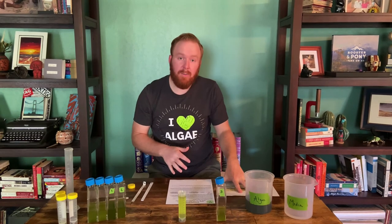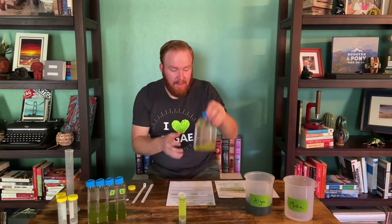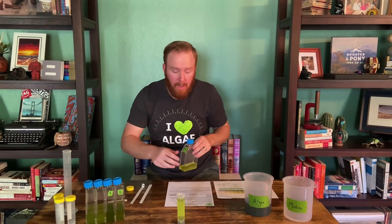That's how we're going to use the SecchiStick and the biomass estimator to figure out how much algae is actually in our culture. We're going to do this a couple of times on day two and day four. And that's all you need to know. Thanks. Bye.